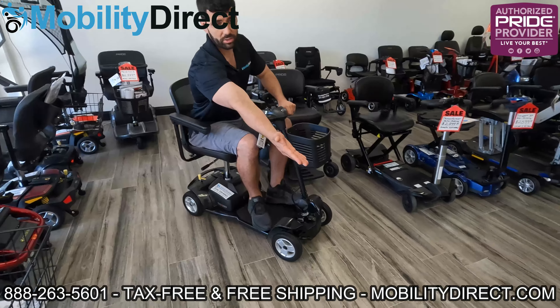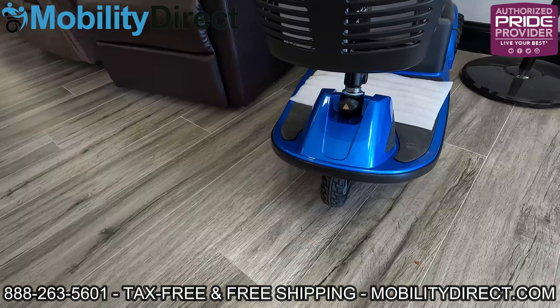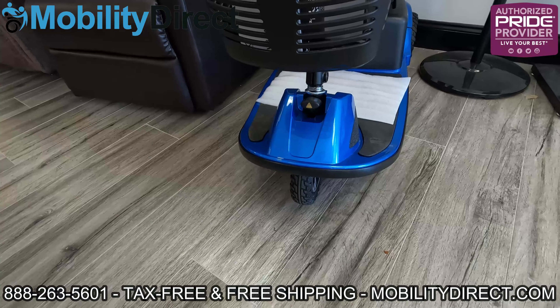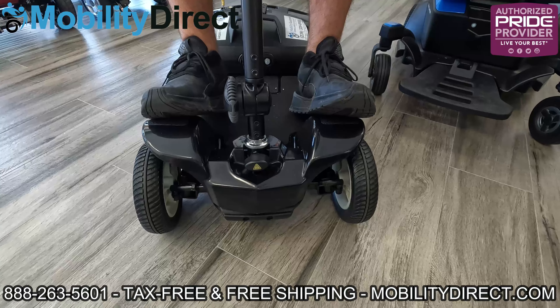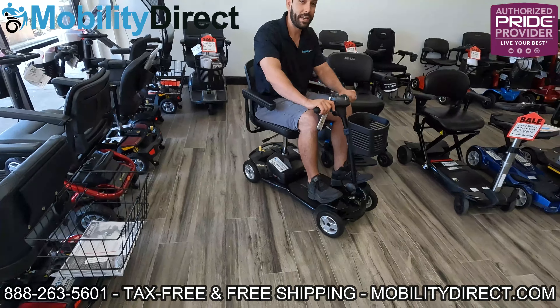On the three-wheel scooter, there aren't two big wheel wells on the front, so your feet can go on either side of the steering column. On a four-wheel scooter, you have two big wheel wells kind of in your way and you're forced to put your feet on top of them. So if you want a little more room, three-wheel might be better for you. Keep in mind, four-wheel scooters are a little bit more stable. If you take a turn at a fast speed — whether it's a four-wheel or three-wheel — it could still tip over, so make sure to slow down. Three-wheel scooters turn very sharp compared to four-wheel; you can almost do a full donut in place.